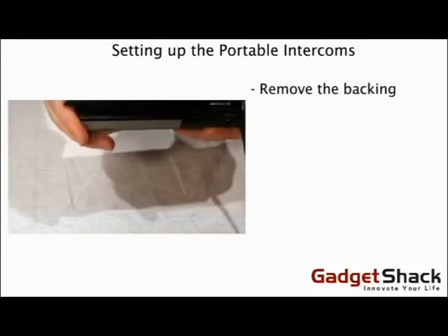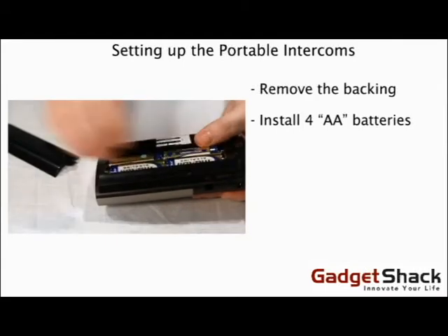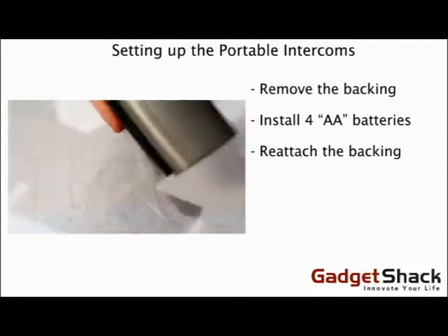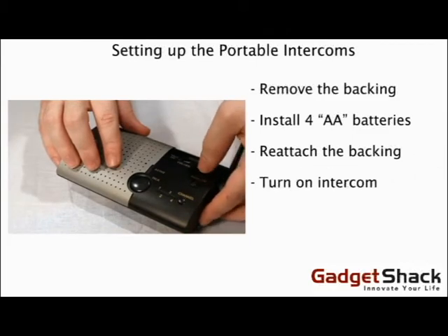Setting up the Portable Wireless Intercoms: remove the backing, install four AA batteries, reattach the backing, and turn on the intercom.